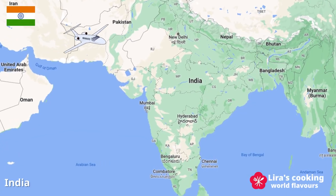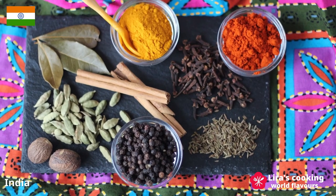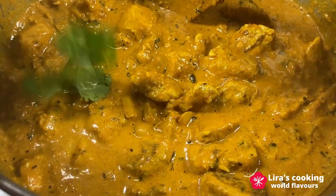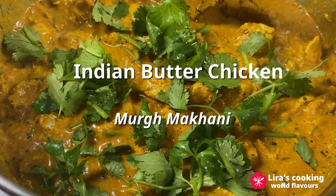Hello and welcome to my channel. In our last video, we explored the vibrant world of Indian spices. Today we will be delving into another essential spice, kasuri methi, and using it to create a true Indian classic, murgh makhani, also known as Indian butter chicken.